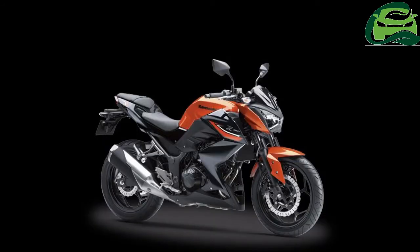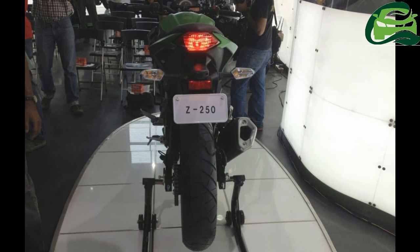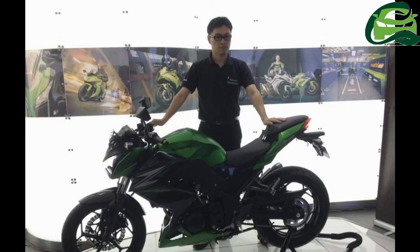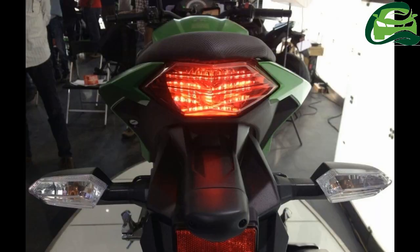ABS is at present not on offer but can be expected very soon. With the price tag of the Kawasaki Z250 being a major deterrent — something evident from its dismally low sales volume — Kawasaki India has reduced the figures slightly. The Kawasaki Z250 BS6 has been priced at ₹3.09 lakhs, ex-showroom, Pune.